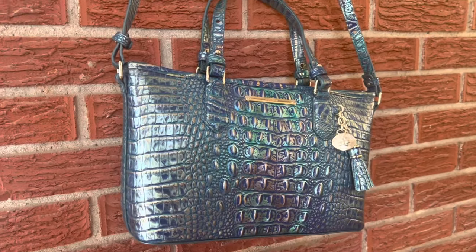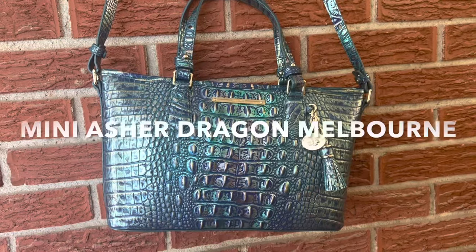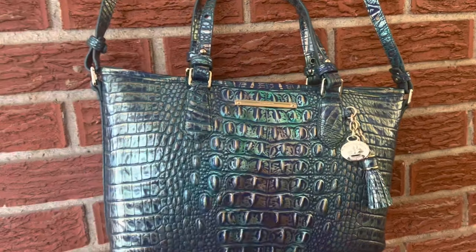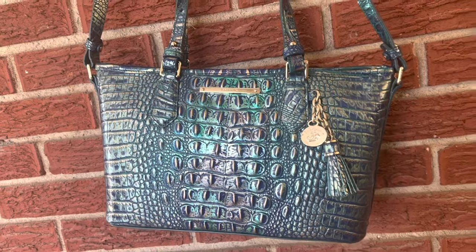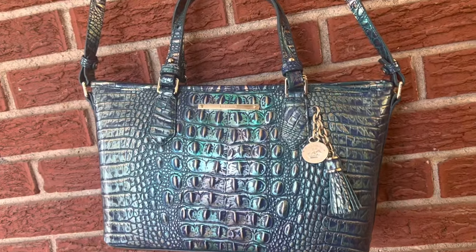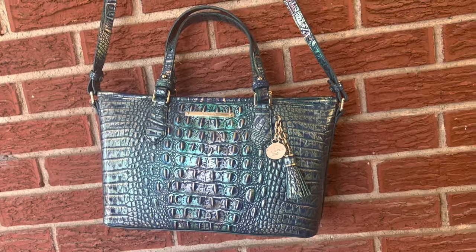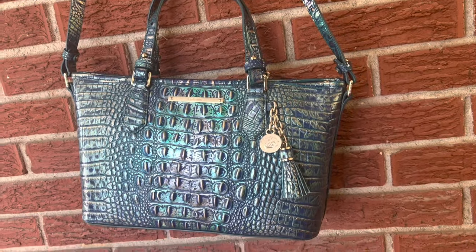Hey guys, HelloBella here and today I'm going to be reviewing my new Brahmin bag. This is the Blue Dragon pattern. This is really a pattern that I've had my eye on for a while. I got a chance to go to the Brahmin store in Birmingham at the Summit and I really just could not pass up on this bag. It was 30% off, so it was just above $200 — I think it was like $210.